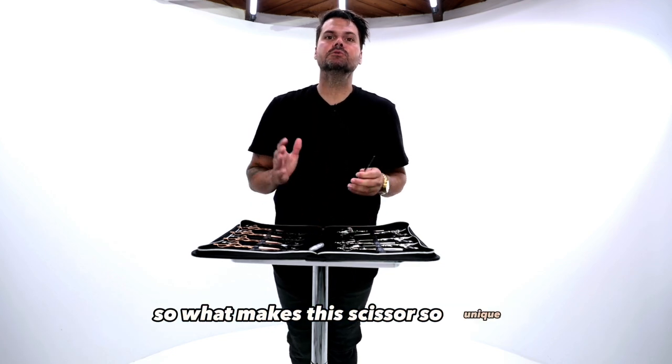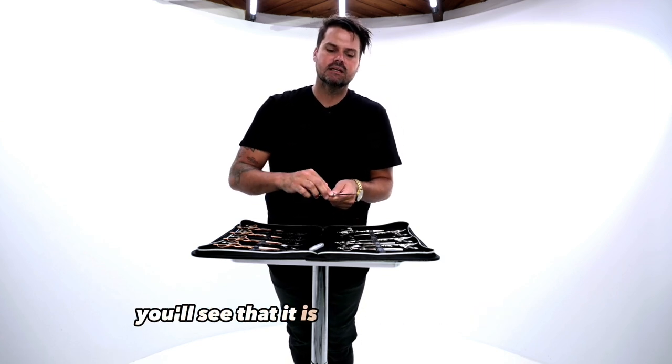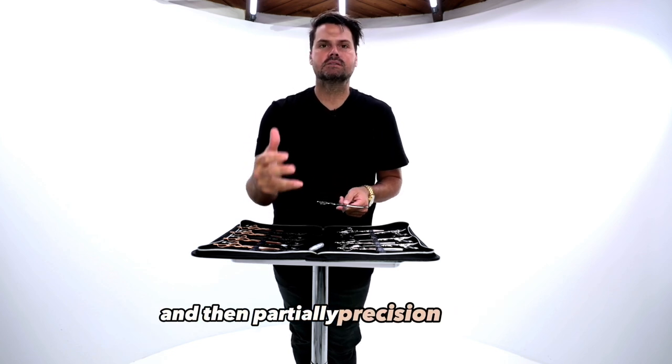So what makes this scissor so unique? One of the biggest things about this scissor is that when you look at the blade, you'll see that it is partially slide cutting and then partially precision cutting.